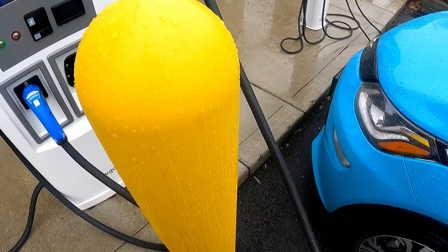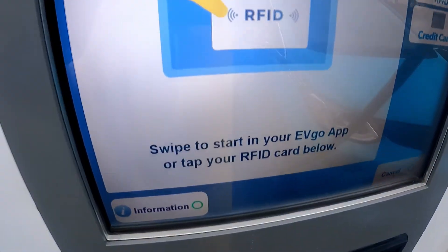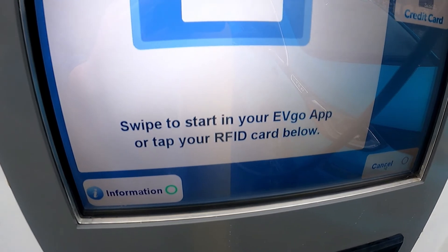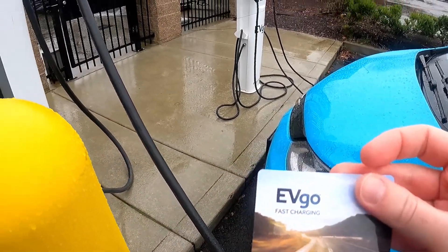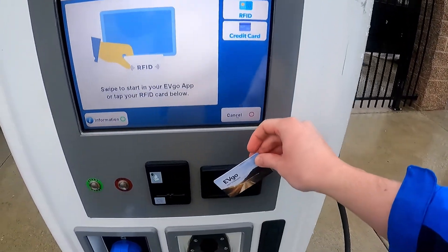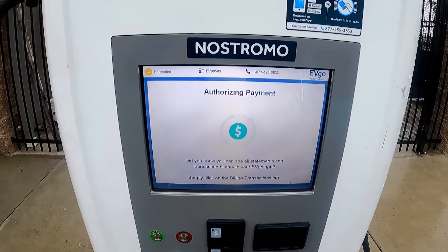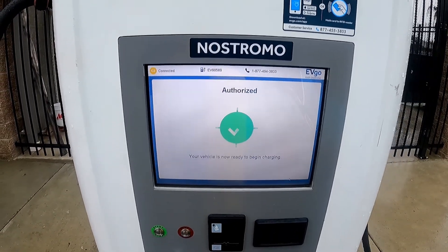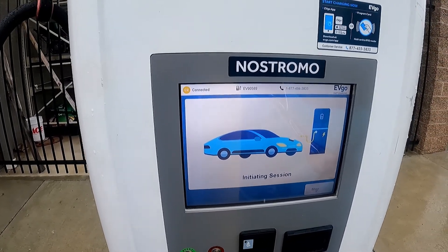Now that it's connected, we'll need to activate the charger. It says here: swipe to start or use your RFID card. I've got my EVgo card — these are great. It says authorizing payment, authorized, and your vehicle is now starting to charge.